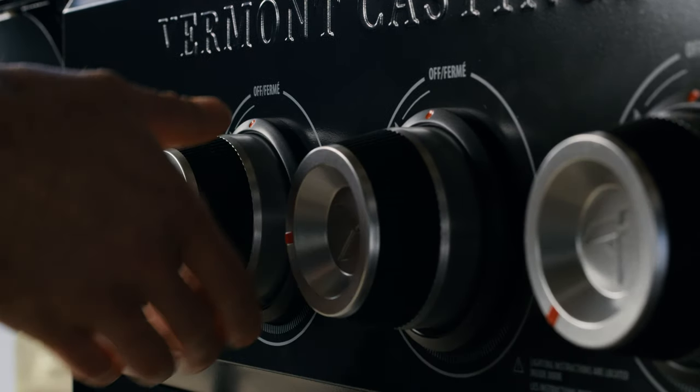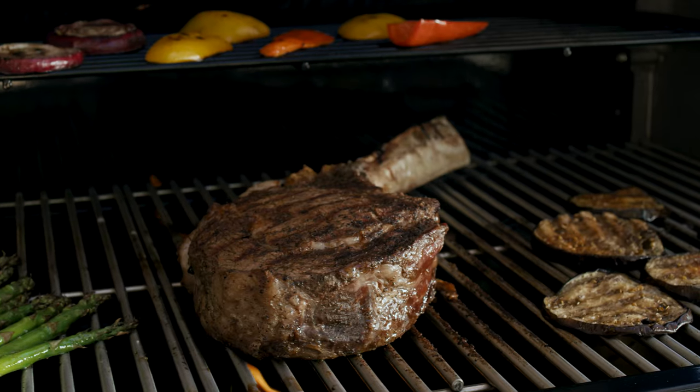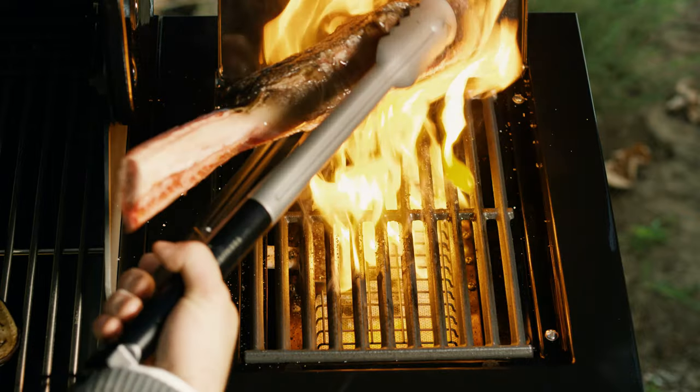Now that your barbecue is set up to accept natural gas, there's no better reward for a job well done than something juicy, seared, and savory.